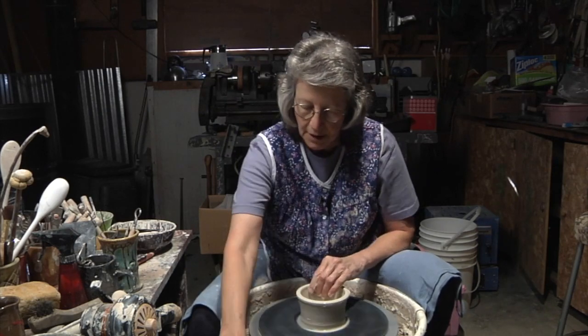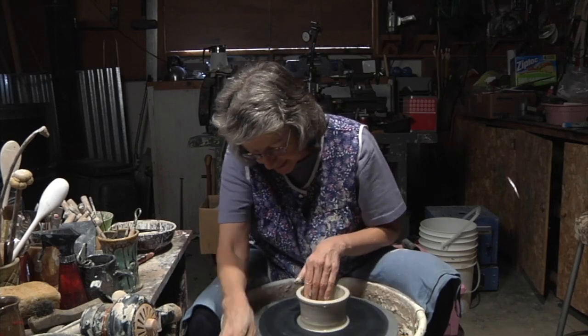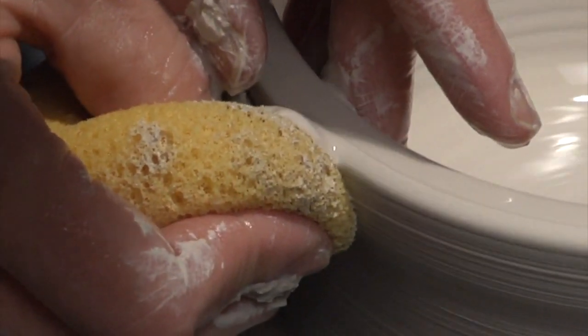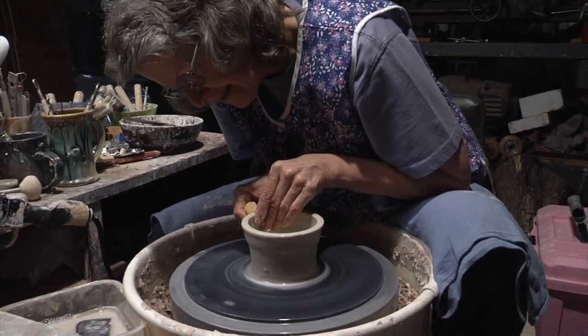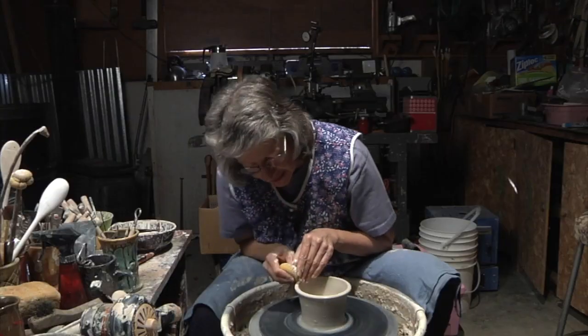At this point I am going to wet it again and bring the wall up again. My wheel is running slower at this point — I am controlling it with my foot pedal — and that's the last pull I will do.